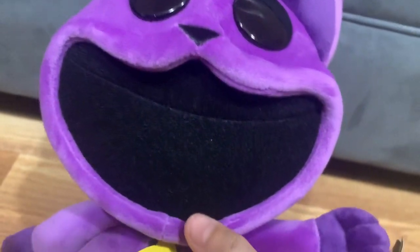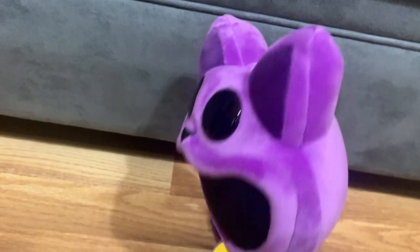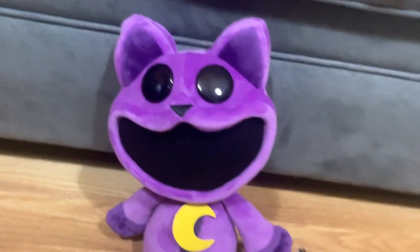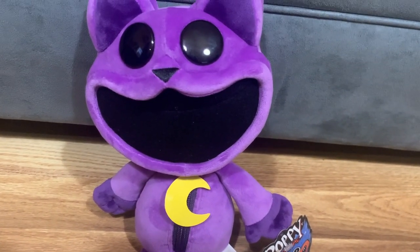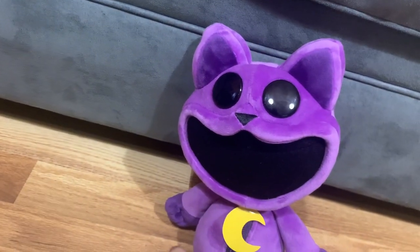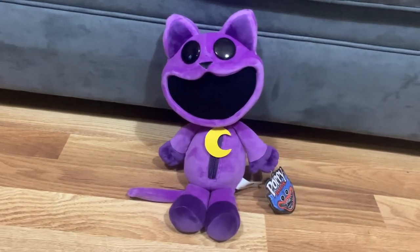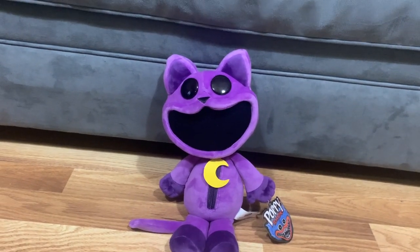Can't wait to make videos about him — like Catnap messing with Freddy, even though I don't know how Freddy's gonna feel about living with Catnap. So yeah, he looks good. That's it for this toy review.